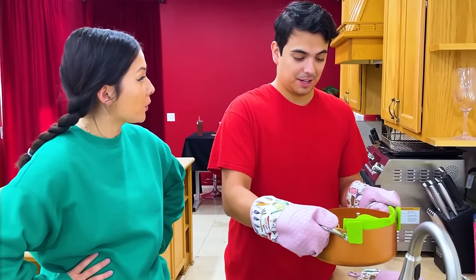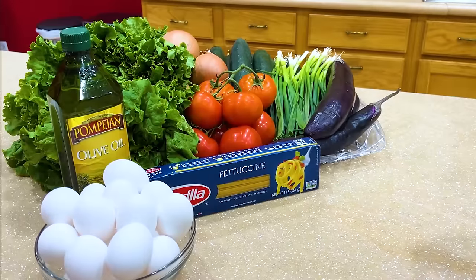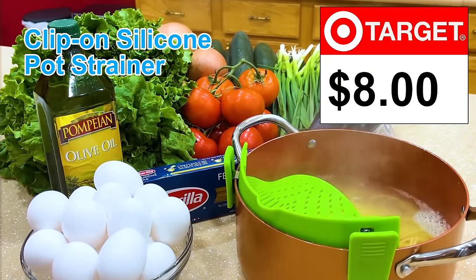Now we can strain all the water without dropping any of the pasta. It works really well. I'm a genius, huh? Enough chit-chat, hurry up, let's go. Clip-on silicone strainer, $8 at Target.